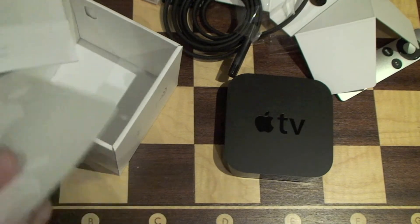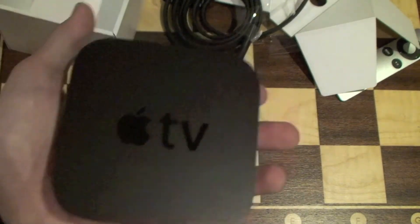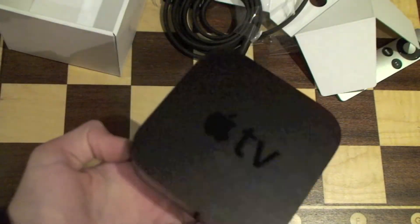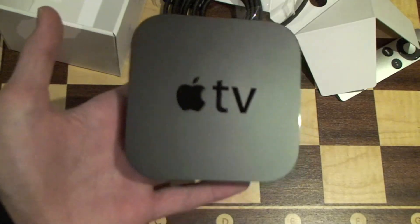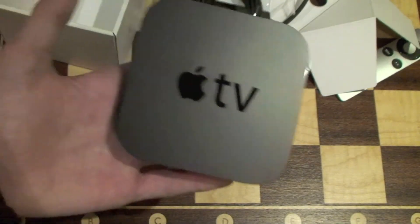So that is the new black Apple TV. I'll have a review of this, and more videos of how this works — the interface and everything — going up shortly. So that is the new Apple TV. Subscribe. This is Ken for Titania, and see you later.